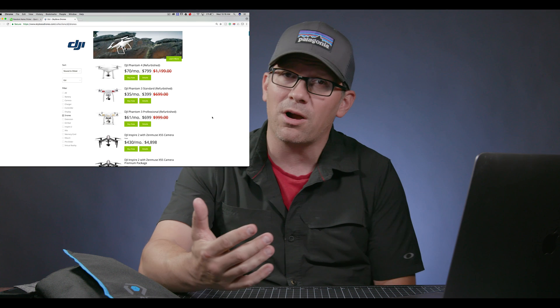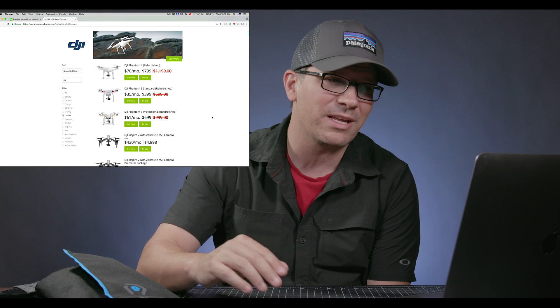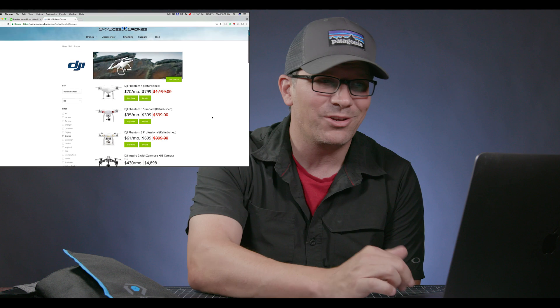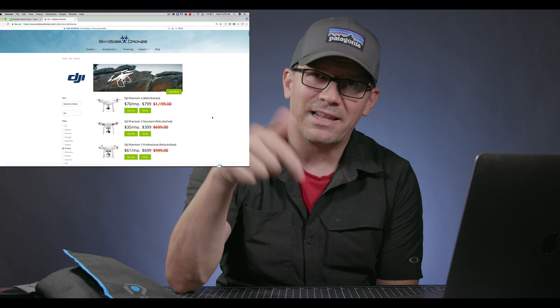A little bit of other news: if you're looking for a drone, Sky Boss Drones right now has a refurb sale going on — I just got an email from them this morning. Most of the refurbs are ones that people bought and returned within seven days because they wanted something else, so they're effectively brand new. They've been refurbished for any scuffs or mechanical issues. You can pick up a Phantom 4 right now for $799. They have financing as well, so go check it out — link below.